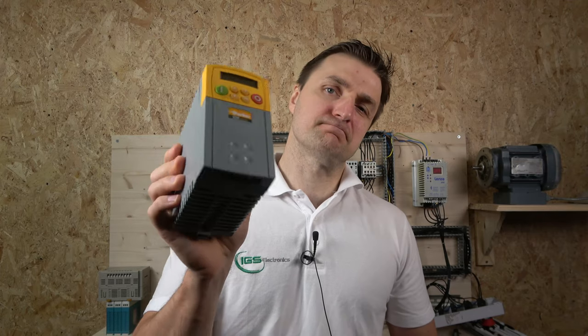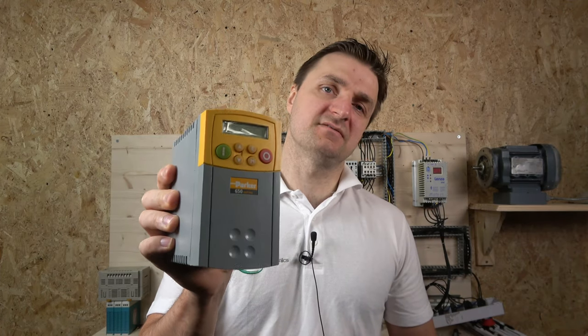Hello ladies and gentlemen, my name is Ingus and I'm from IGS Electronics. Today it's Parker 650 time. We're going to be working on Parker 650 module drives, covering pretty much all the settings. This applies to most of the Parker 650 modules, and we're going to be doing a three-part video series.